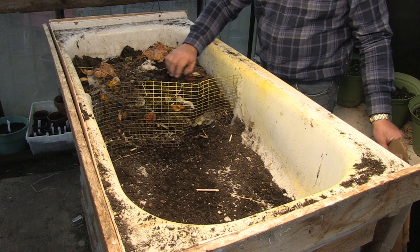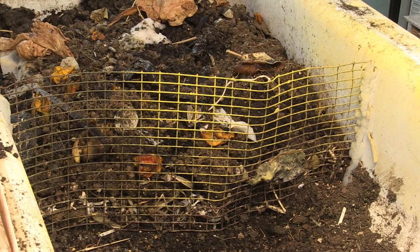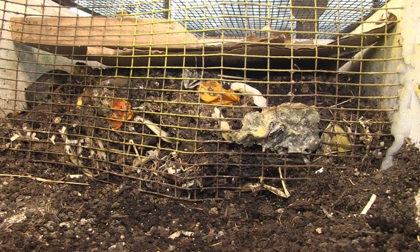Once this side is full, you'll notice my tub has two separate chambers separated by this screen — there's a reason for that. I fill half of it, and once it's all processed, I start adding material to the other side. The worms naturally gravitate to where there's food, so they'll migrate from the processed side to the unprocessed side and start working that through, creating additional worm castings. The processed side should be pretty much free of worms, making it much easier to harvest the castings.